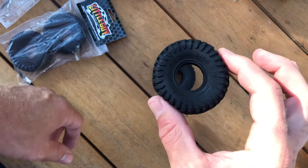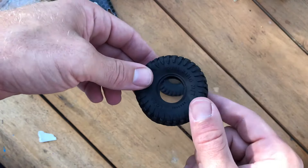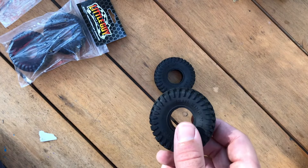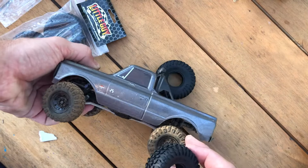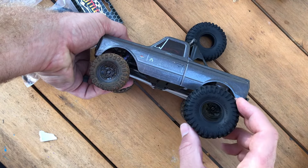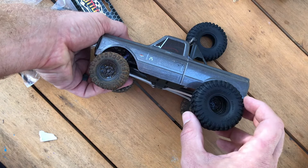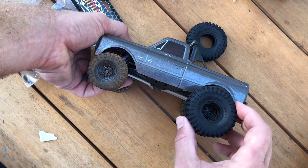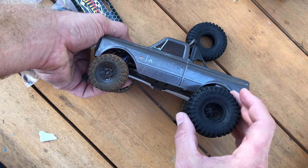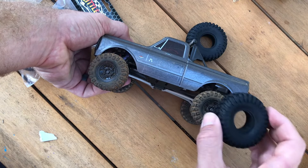They're a little bit bigger than 1.0 — I think closer to 1.2 — which is what I've been looking for for my WPL C24. Something with a better compound, because I really like the rock creepers on my SCX24. These are the RC4WD rock creepers. Here's a picture of the SCX24 with them. He modeled these after the tires they run on their one-to-one Jeep. Definitely a lot bigger than the rock creepers in diameter, which will give it more ground clearance and an aggressive look.